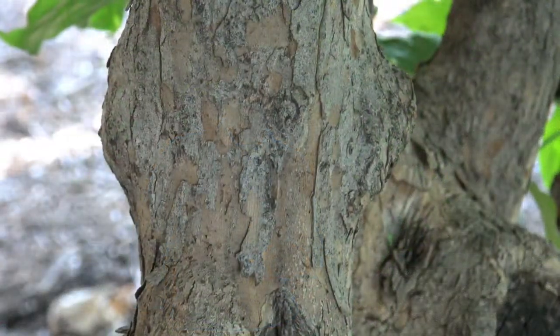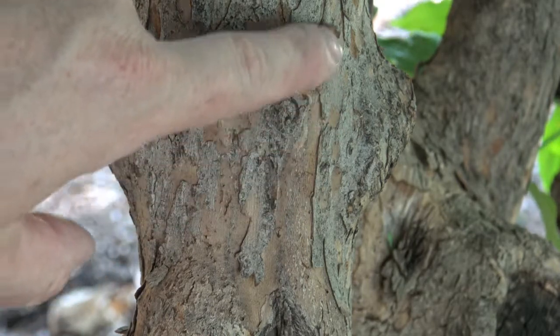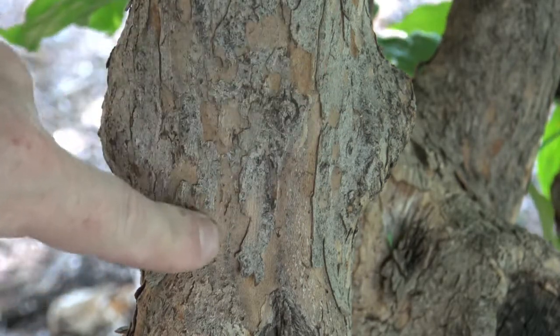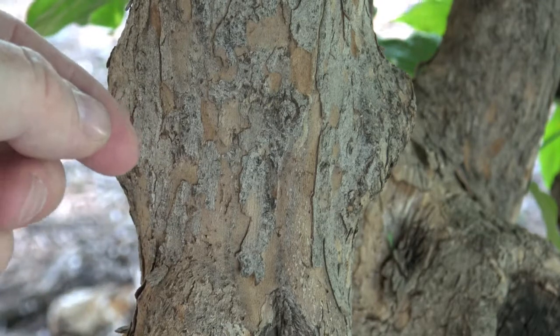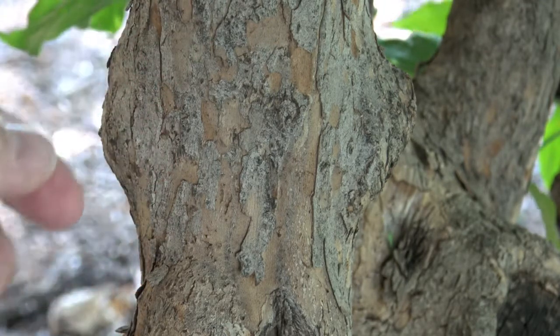The bark of the Cornelian cherry has this sort of gray-tan coloring throughout, and it breaks into a little bit of peeling. It doesn't develop an enormous amount of texture, and most of the trunk and branches will remain fairly small.